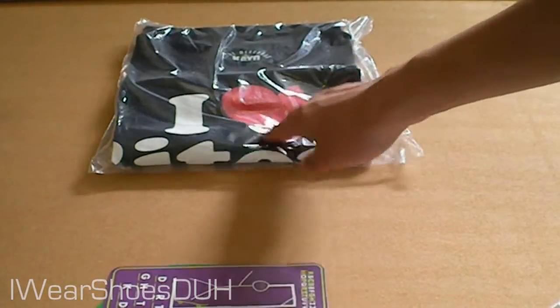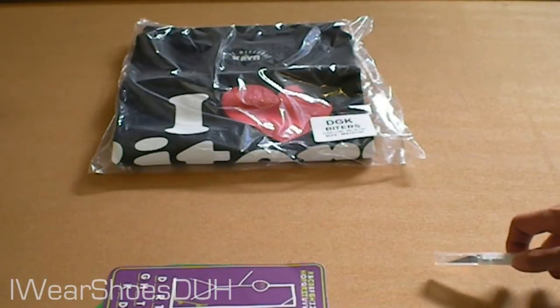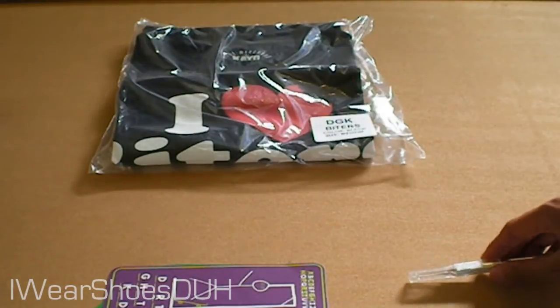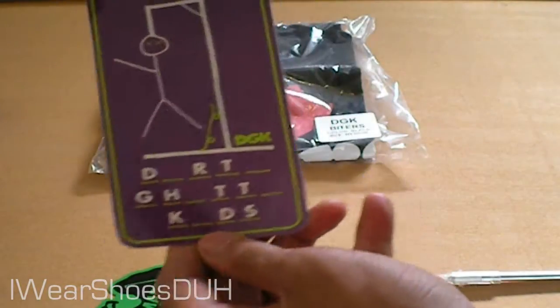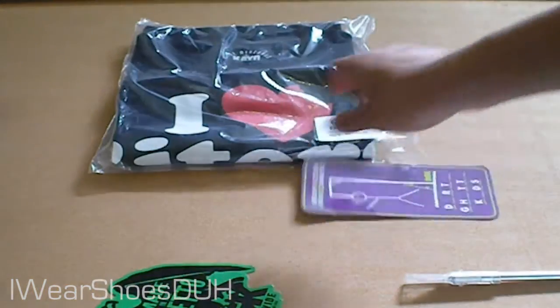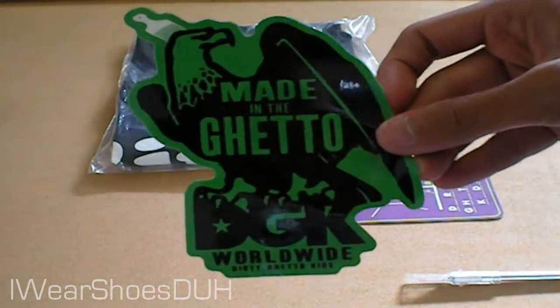This costs $20 or something, or 20 to $25 without tax. On Zoomies it costs $21 — if you want it from Zoomies it's the white one, like I said earlier — and you get this DGK Hangman sticker and you get the Made in the Ghetto sticker with an eagle and a comb.